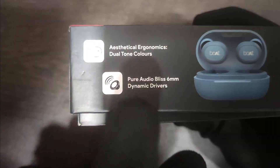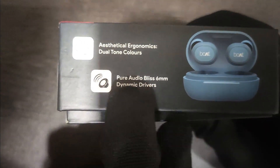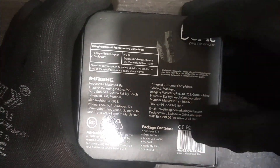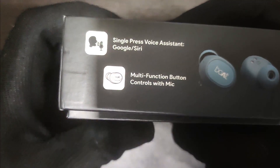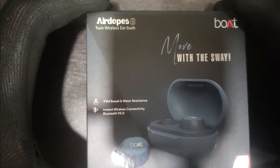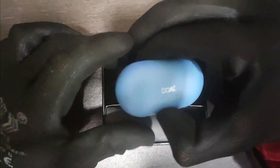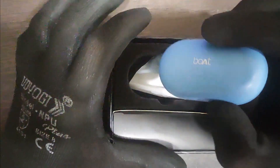Here are the ergonomics details. Let's open this and see what is inside. Here it is the main unit in the blue color — it looks good. Let's keep it on the side and see what the box content is.